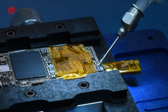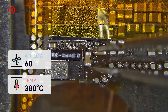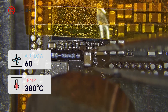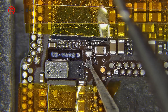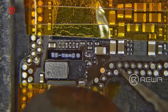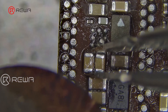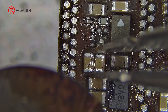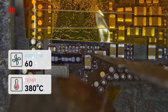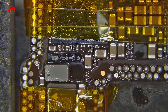Apply paste flux first, then use a hot air gun at 380°C and 60 airflow to remove the capacitor. Add a small amount of solder paste and heat it to form solder balls. Take a same-type capacitor and install it using a hot air gun at 380°C and 60 airflow. Clean it with PCB cleaner.